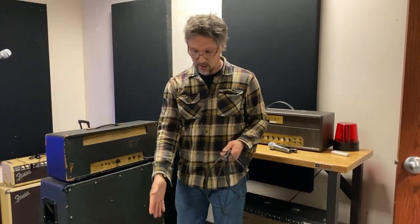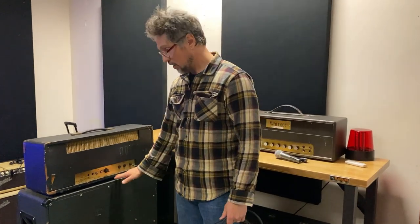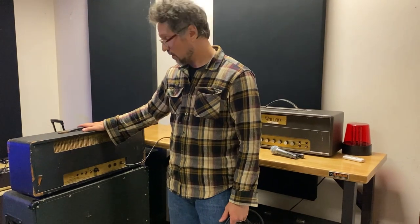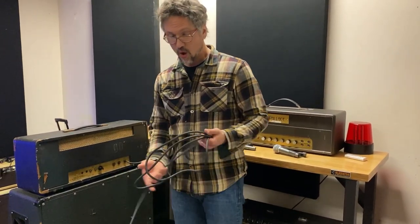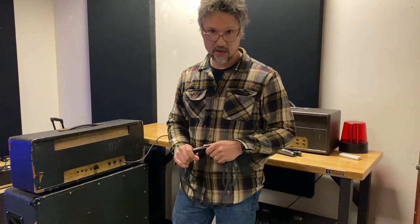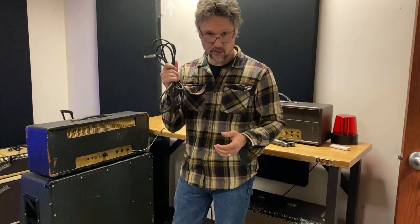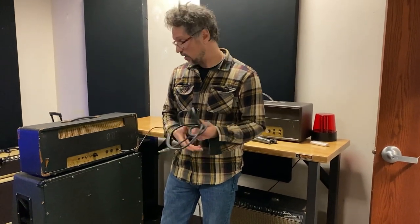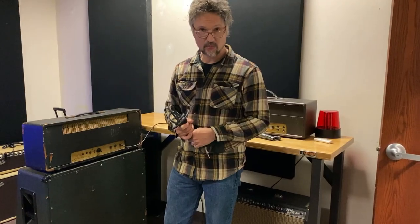If you put an instrument cable in here, you risk damaging both the head and the speaker cabinet. Hopefully that explains the difference and you'll know now why to always use a speaker cable when you have a cabinet and a head on an amp. Rock on!